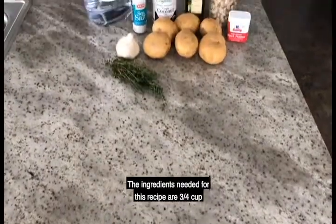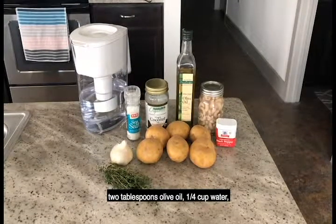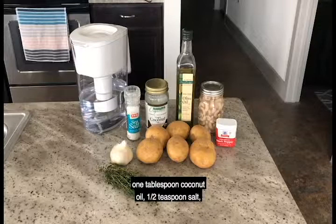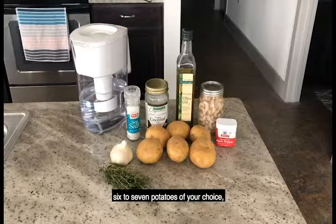Ingredients needed for this recipe are 3/4 cup raw soaked cashews, 1 garlic bulb, 2 tablespoons olive oil, 1/4 cup water, 1 tablespoon coconut oil, a half teaspoon salt, 1/4 teaspoon ground black pepper, six to seven potatoes of your choice, and one teaspoon fresh thyme.